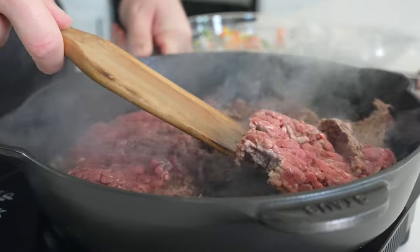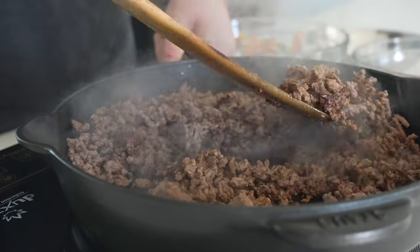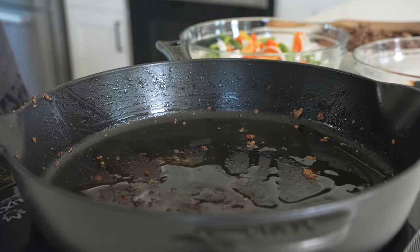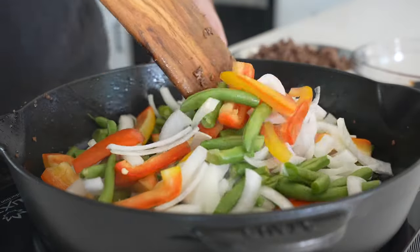We'll set that aside while we brown and fully cook a pound of extra lean 96/4 ground beef in about a half tablespoon of oil. Once that's fully cooked and broken apart, transfer it to a bowl and then heat a tablespoon of oil in the same skillet before adding your veggies.